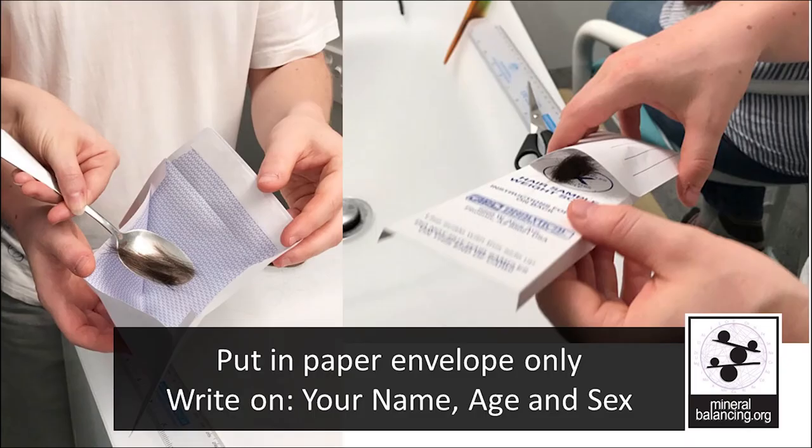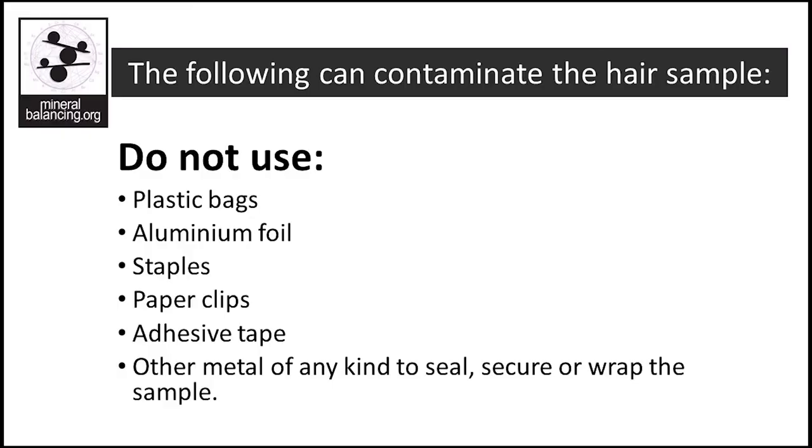Once you have enough hair for your sample, put it in a paper envelope that has your name, age, and sex on it. A regular letter envelope works well. Afterward, fold it in half and place this folded envelope into the other envelope that contains your order form provided by your practitioner. Samples will not be accepted without an order form. If you have a hair kit, place the sample directly into the small paper envelope provided, which is then put inside the postal envelope also provided. Do not place your hair sample into a plastic bag or within aluminium foil — only use clean paper envelopes. You should also avoid paper clips, staples, and adhesive tape. Try not to use any other metal of any kind to seal, secure, or wrap the sample.